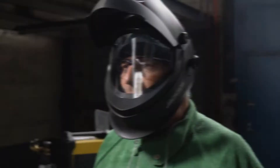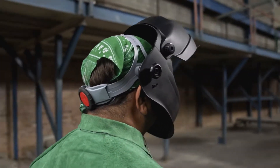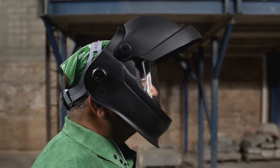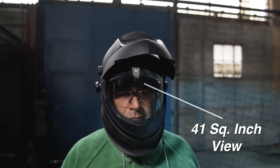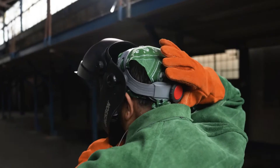Highlighted by its flip feature design, the shell can be easily adjusted to reveal an extra-large grinding shield, providing superior peripheral vision, increased productivity, and reduced interruption of work.